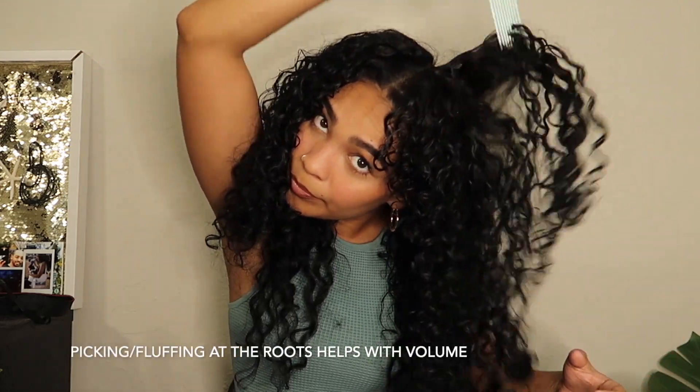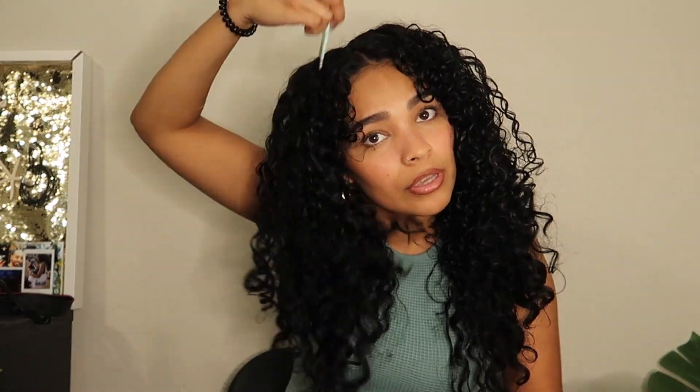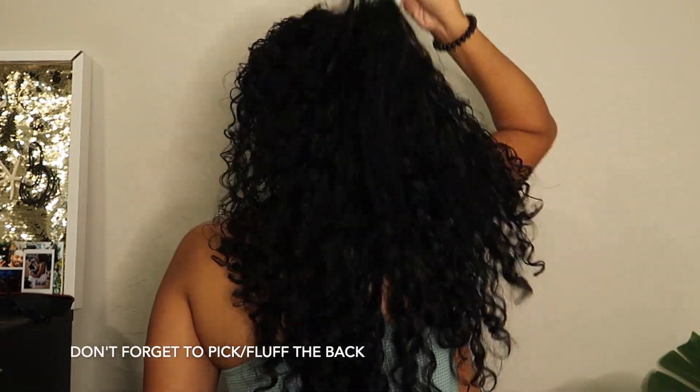I like to pick at the roots, same for the other side, and then I flip my hair over and do the same thing. Alright, so these are my final results. If you want to see more curly hair content, please comment down below. Thank you again for watching this video. I hope you guys have an amazing week — stay safe, stay hydrated. See you guys in the next video.